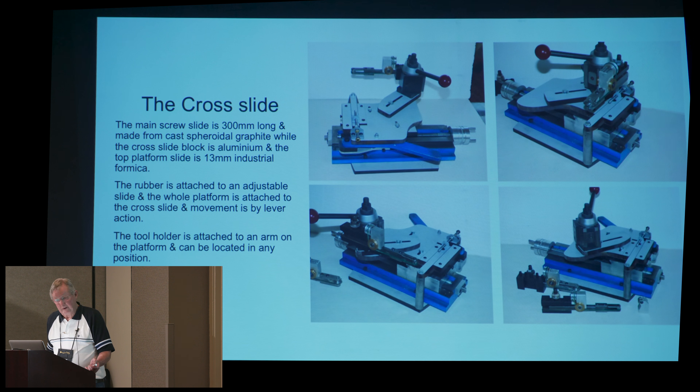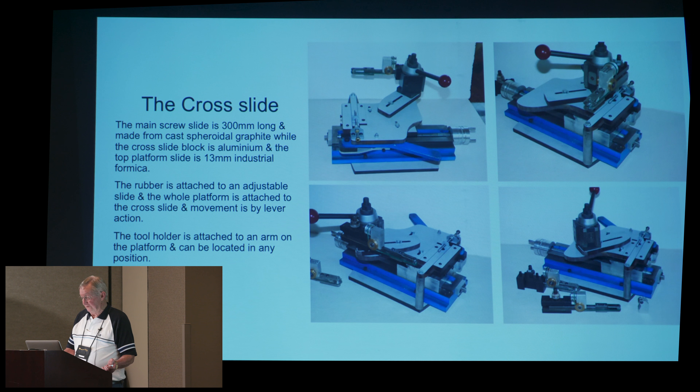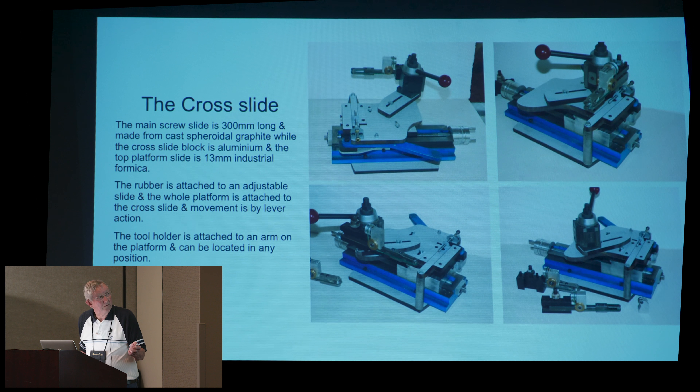This is a cross slide that I've made up. The main screw slide is about 12 inches long — 300 millimetres in my language. That's something that I've made up myself. It's made from cast spheroidal graphite, and the cross slide block is aluminium. The top platform, with all the stuff on it, is 13 millimetre industrial formica. The rubber, which is there, is attached to an adjustable slide, and the whole platform is attached to the cross slide, and the movement is by a lever.